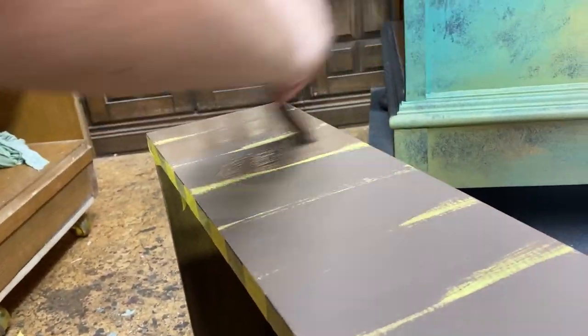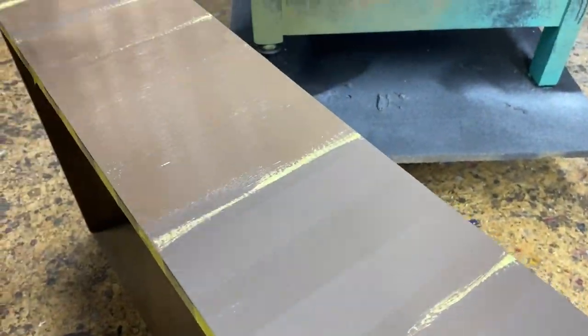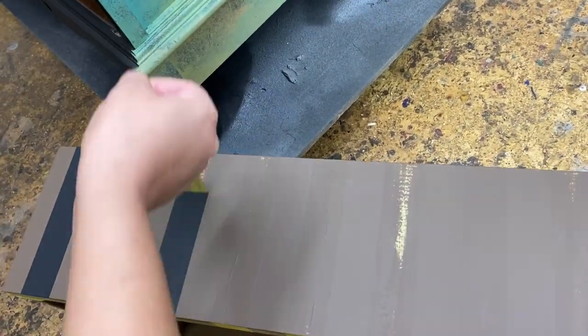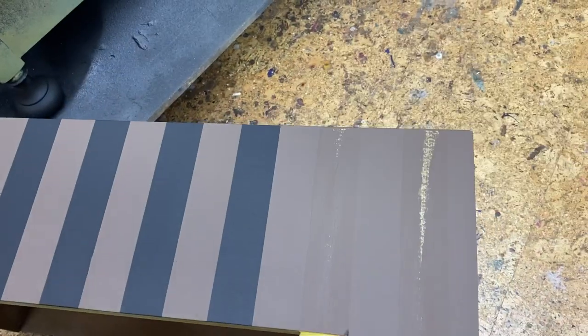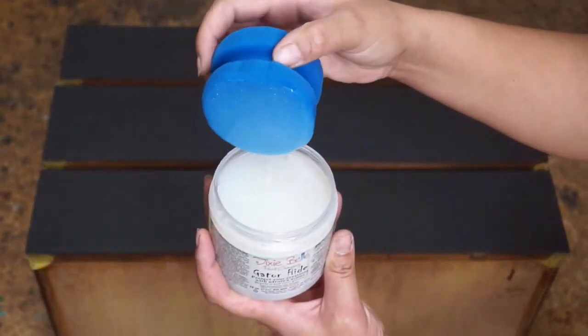I repeated this process for the entirety of the piece. For the bottom drawer, I decided to go ahead and add some stripes. I painted a base coat of Caviar, which is black, waited for it to dry before adding my painter's tape to create my stripes, and applied two coats of Dixie Belle's Chocolate, which is the brown color you see here. The most satisfying part is removing the tape.